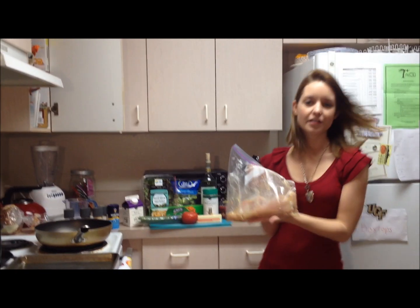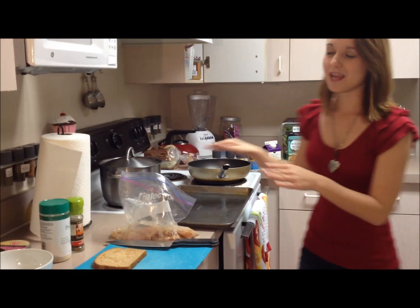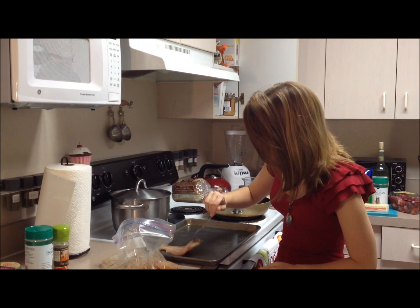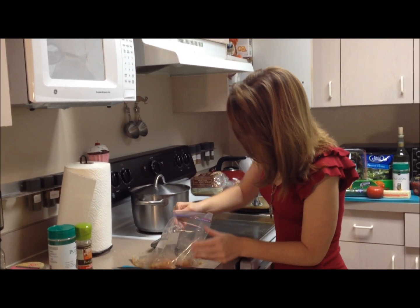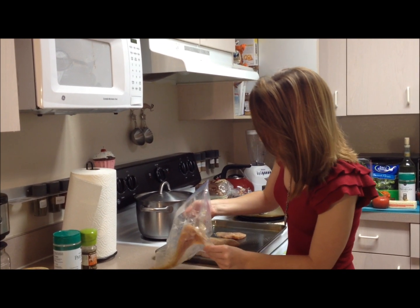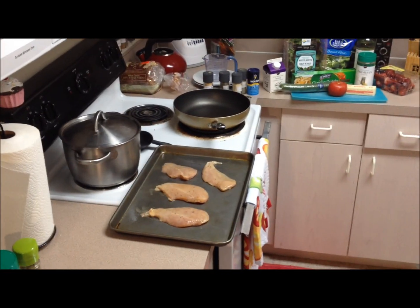Our first step is to bake some chicken for our chicken fettuccine. I have some chicken cutlets that have been marinating in an herb garlic marinade — a pretty standard type of marinade. I'm going to get them onto our pan. Our oven is preheated to 350 degrees, a pretty standard temperature for baking chicken, and our pan is pre-greased. We're only using three chicken cutlets in our recipe, but I'm cooking all four because I like to use chicken cutlets for other things like wraps throughout the week.